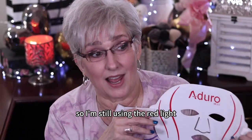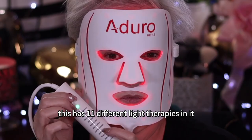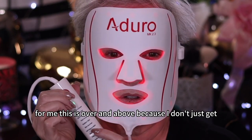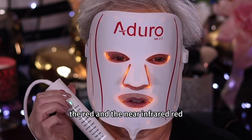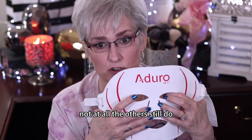I'm still using the red light, but I am using this more — using green light on here, and sometimes I will use the other settings. This has 11 different light therapies in it. For me, this is over and above because I don't just get the red and the near-infrared. This is a more bendable kind of silicone and it hurts my nose not at all, while the others still do.